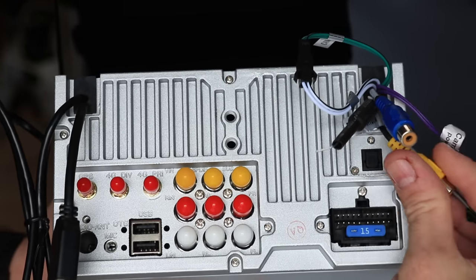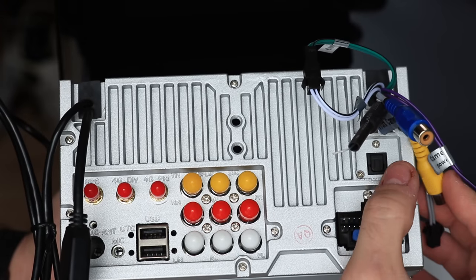Over here we also have an optical SPDIF digital output as well. So we're talking about both coax and optical digital SPDIF outputs — digital outputs. That's something you only get on very, very expensive premium head units. It gives you that perfect digital signal to an amplifier with no noise. It's kind of a lossless signal. It's awesome.